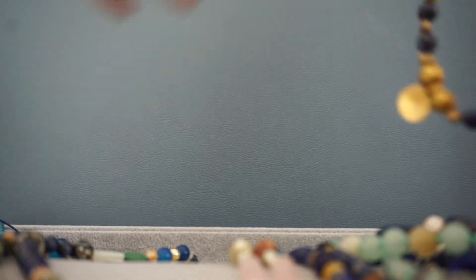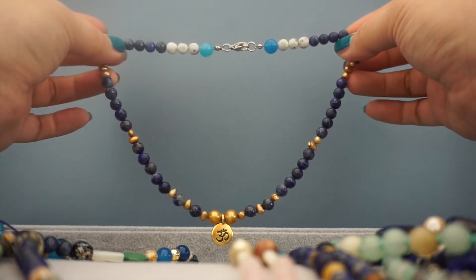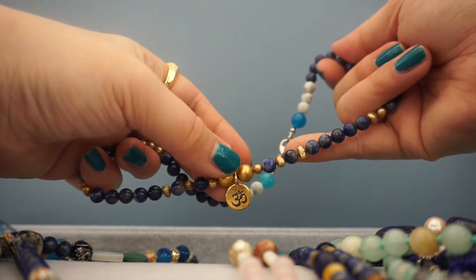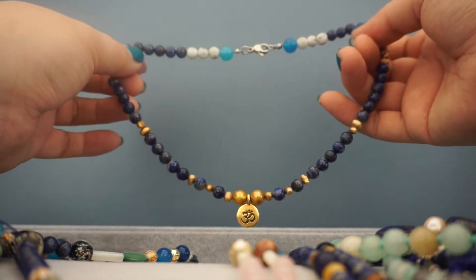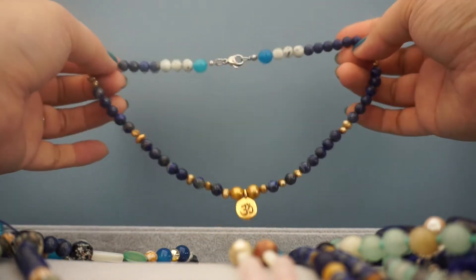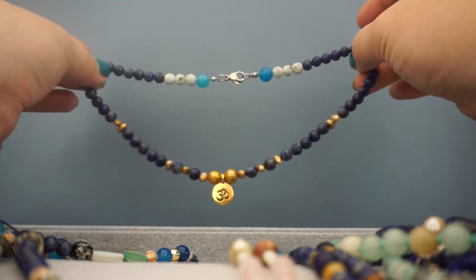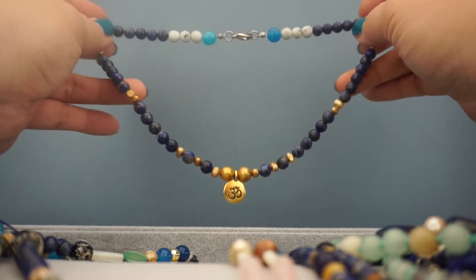While I'm on this necklace, I can show you this one — another one that I made. This one is lapis lazuli, some gold-dyed freshwater pearls, more freshwater pearls, and then I believe this is just a gold-plated brass pendant with the ohm sign, which I bought from my local bead store. Then there are kiwi jasper beads, blue agates, and stainless steel clasps and knot hiders. This one is a 16-inch necklace — very, very pretty, very boho chic.